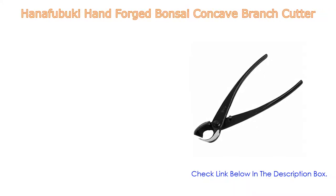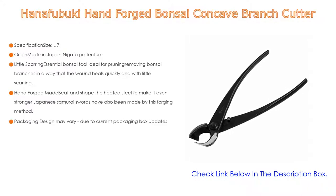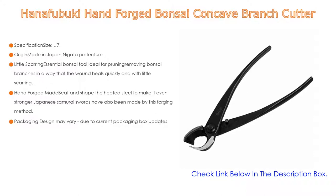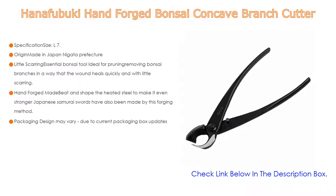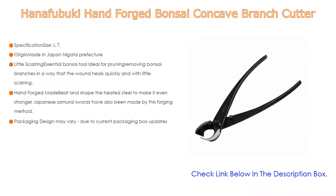Number five: the Hanifubuki hand forged bonsai concave branch cutter. Specifications — size: L7.87 x W1.96 x H0.78 inches (200 x 50 x 20 millimeters), blade length: 0.98 inches (25 millimeters), weight: 6.7 ounces (190 grams), material: S55C carbon steel black coated, origin: made in Japan, Nagata Prefecture.